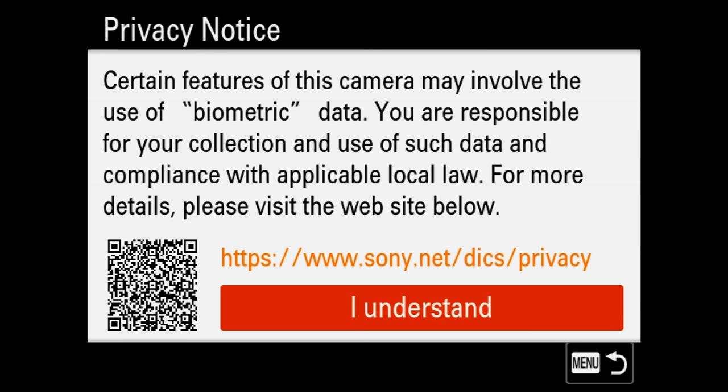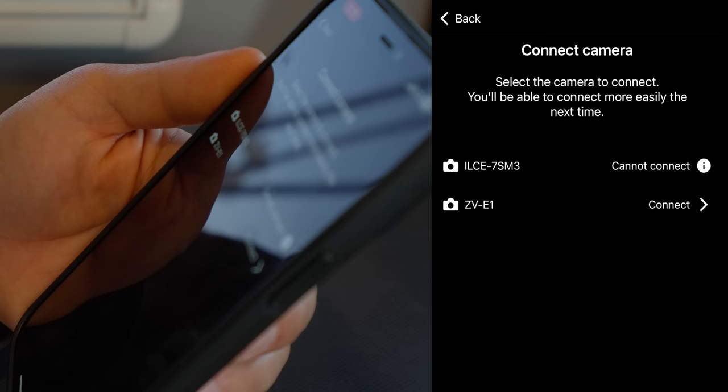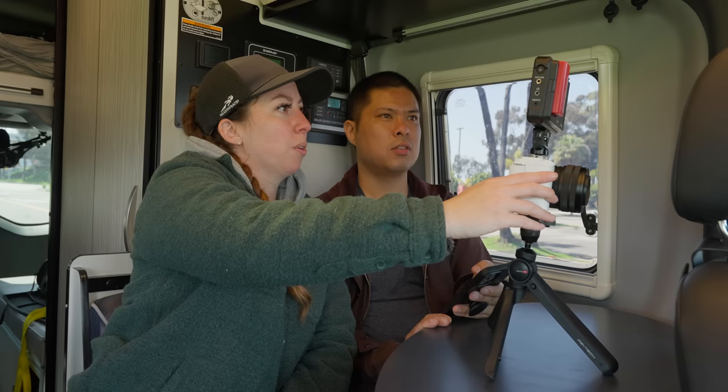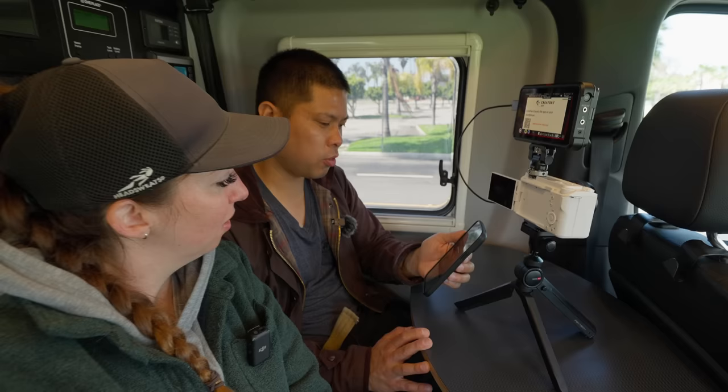Selecting English in the initial setup. No one ever reads the terms — they just tap okay. Connect your smartphone via Bluetooth — hey, that's actually showing my a7S III, which I'm recording on right now. The camera prompted about setting auto power off temp to high to extend recording time when shooting from a tripod — we want to record longer, so yes. So far things have not exploded.